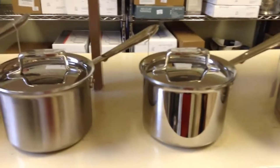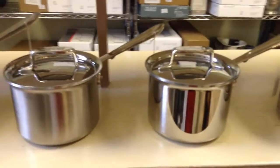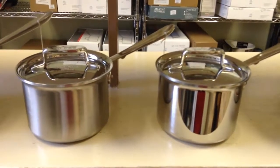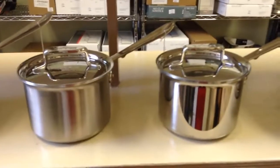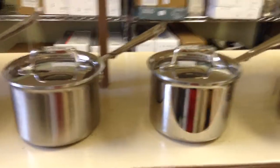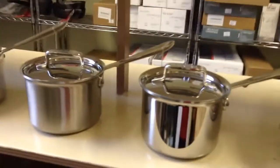Next we have our two D5 lines. The one on the left is the brushed D5, and the one on the right is the shiny D5, also called stainless D5. Both of them are five layers. They have two layers of aluminum sandwiched between three layers of 18-tenths stainless steel. The only difference between these two lines is the brushing on the outside, so it is all cosmetic.